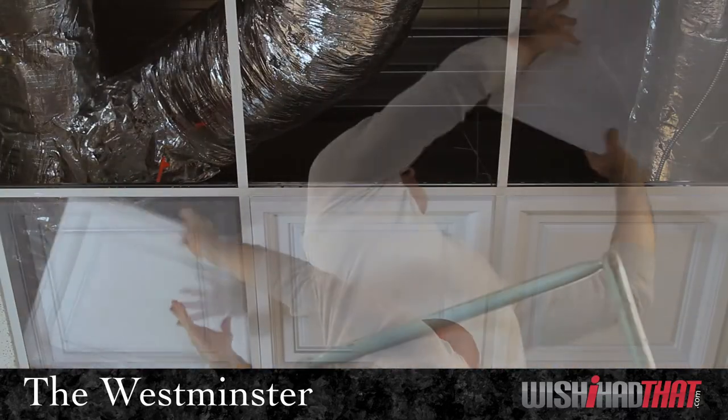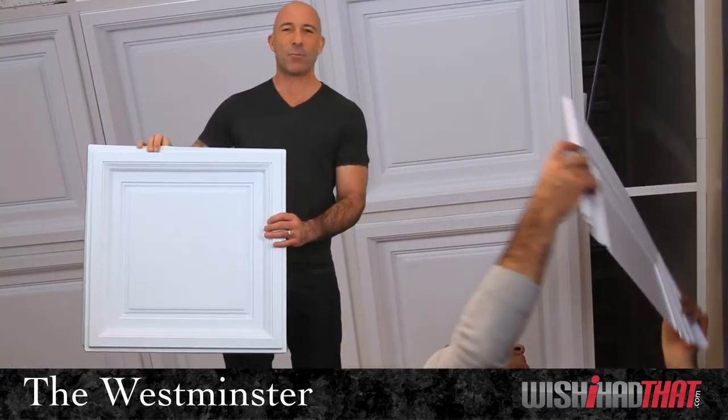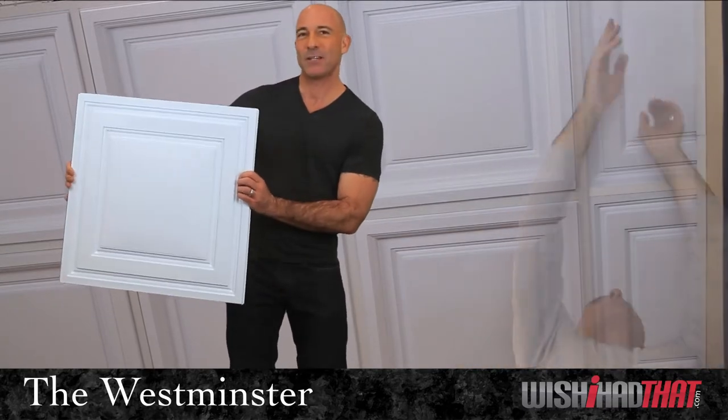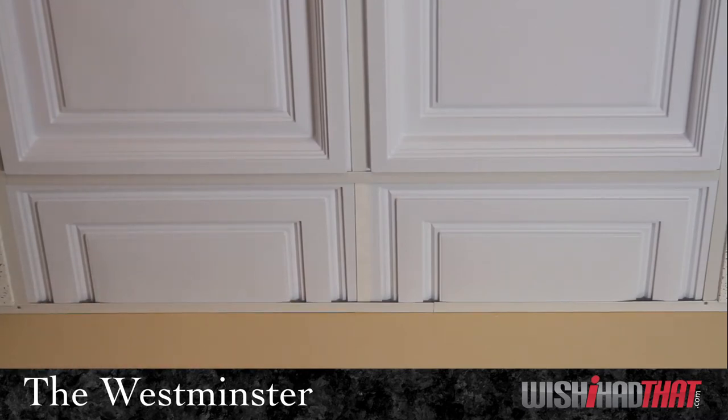You can use the Westminster for all the primary tiles in your room, but when you get to the partial tiles around the border, I'd recommend that you switch over to the Stratford. The Stratford has the same clean look as the Westminster, but it lays flat in the grid, so it finishes off the perimeter of the room very nicely.